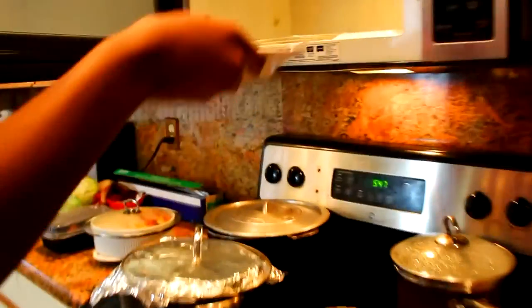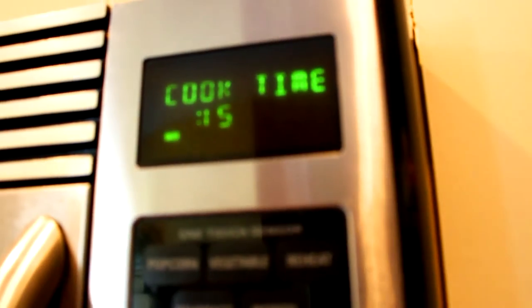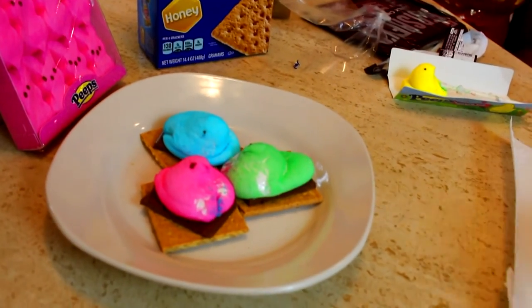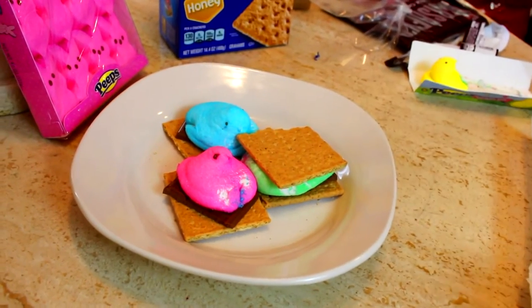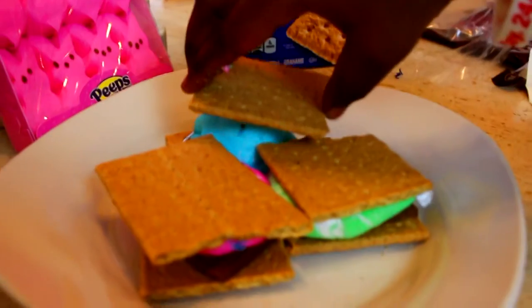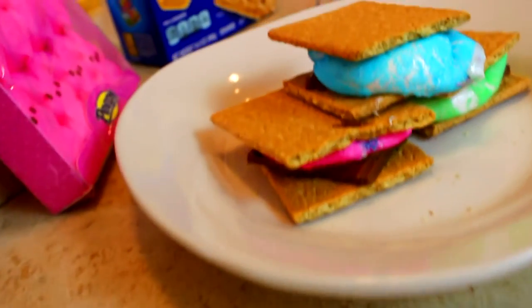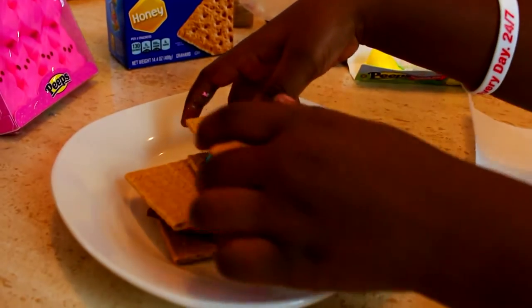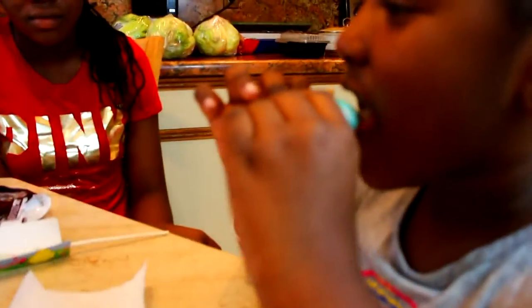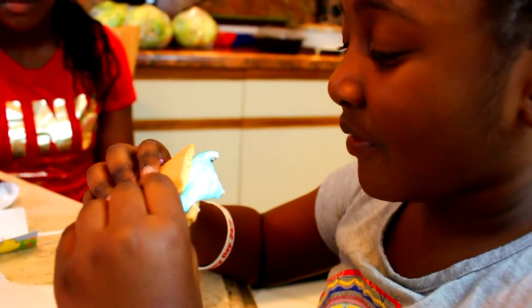Then you're going to pop all of them into the microwave for about 15 seconds. That'll melt the Peeps perfectly. Then after that, you just pop a graham cracker on top, and voila — Peeps s'mores! Delicious. I think they're much better than regular marshmallows for some reason. They taste amazing. So good.